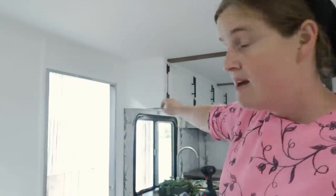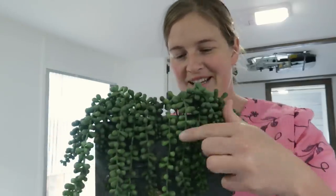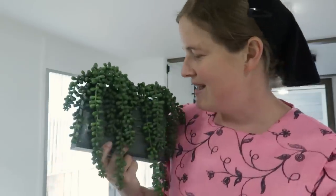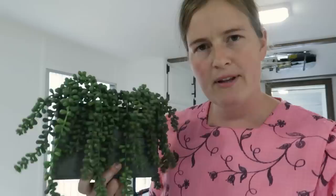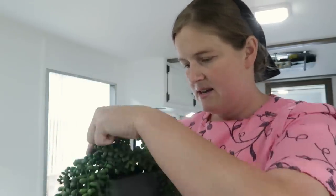I'll show you guys what I'm doing. I'm putting some hooks up here and then some greenery. I've seen someone else had done something similar to this — I thought it was so cute — and I'm just going to hang this up there. Hopefully that won't be too annoying when we drive. I think I can just flip it up and tuck it in if it is.